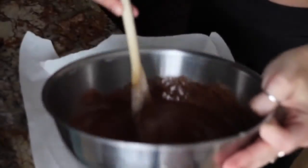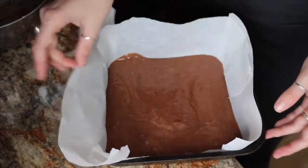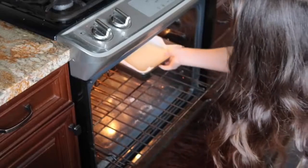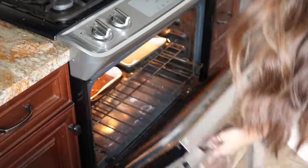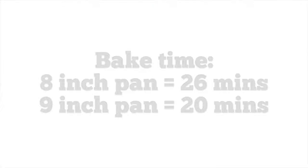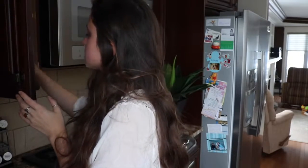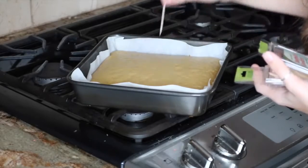I'll do the chocolate in this pan. I'm just going to cut the edges off the parchment so that part doesn't burn, and use this pan for the vanilla. To check if the cake is done, just take a toothpick and stick it in the middle — if it comes out clean, it's done.